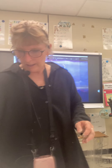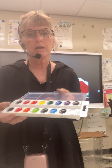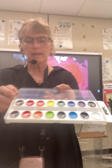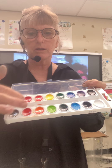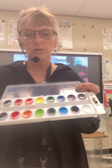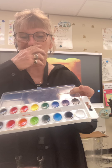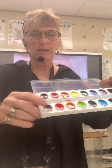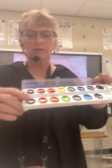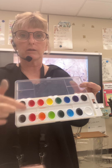Everybody has a watercolor set with lots of different choices. Hopefully when you get to them they'll be clean. These are nice sets — they have a variety of warm colors, so we've got five warm colors to choose from, and they have six cool colors. You have a lot of cool colors and at least five warm colors.